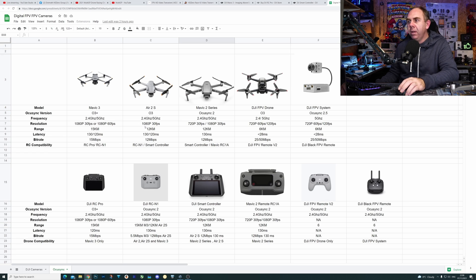They're both dual band. However, the A2S supports 1080p30, the FPV drone is 720p60, and then you've got latency of 120-130 milliseconds versus less than 28 milliseconds. The big difference between the FPV system and the rest is the data rate. If you look at all the aircraft: Mavic 3 is 50 megabits a second, A2S is 12, Mavic 2 Pro is 12, DJI FPV drone is 25 or 50, and the DJI FPV system is 25 or 50. What DJI are doing on the FPV systems is driving a lot of data to get latency down, whereas on the others they're driving less data, which allows for improved range but increases latency. That is the fundamental difference between the systems.